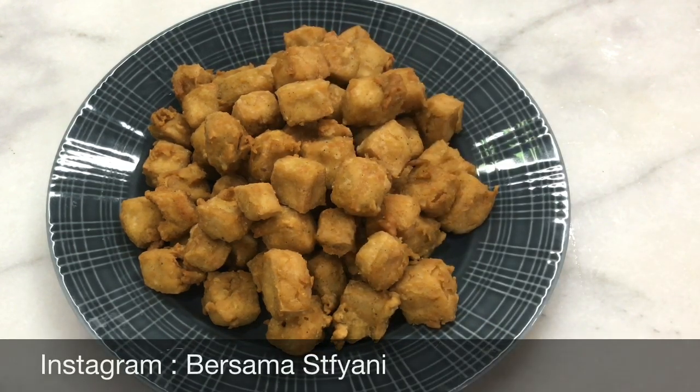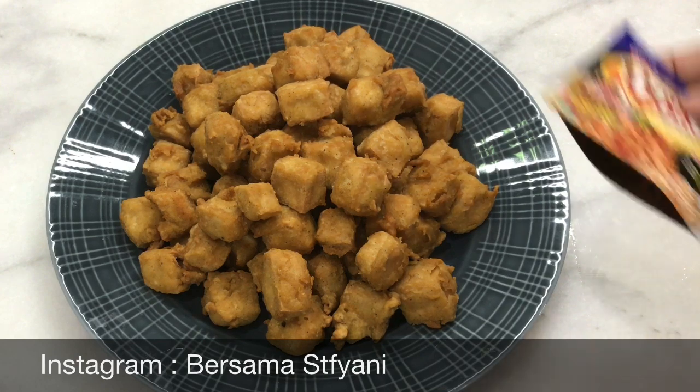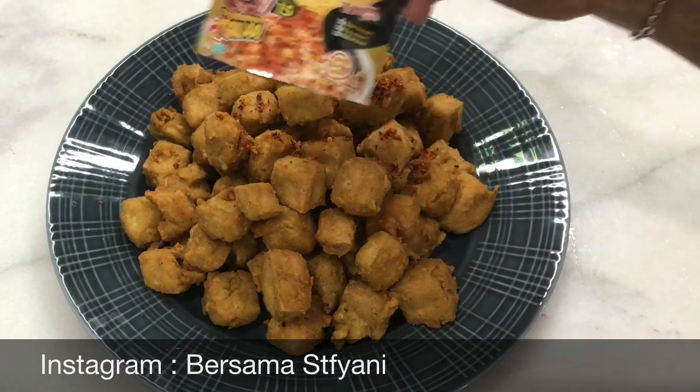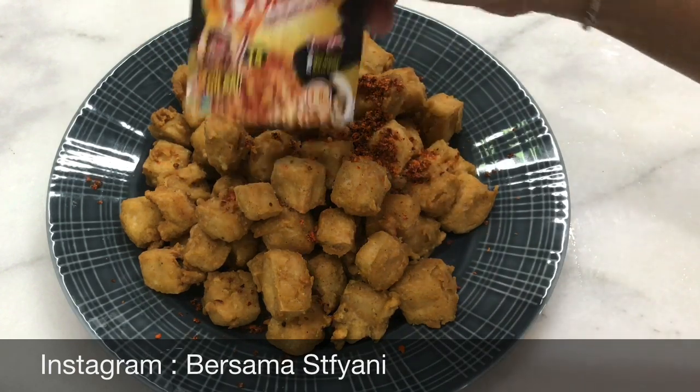Empuknya dalam, crunchy di luar, recommended ya pokoknya. Nah kalau yang suka pedas bisa pakai bubuk cabai, merek terserah, boleh apa aja.